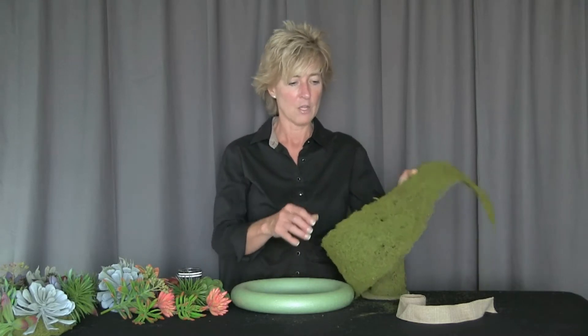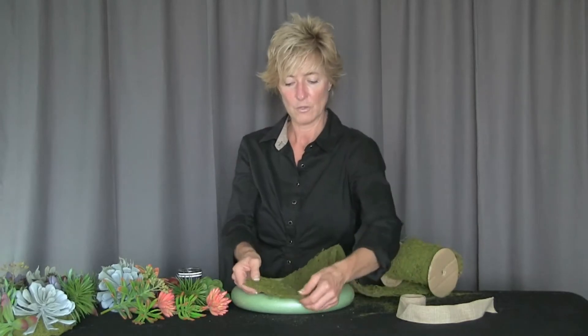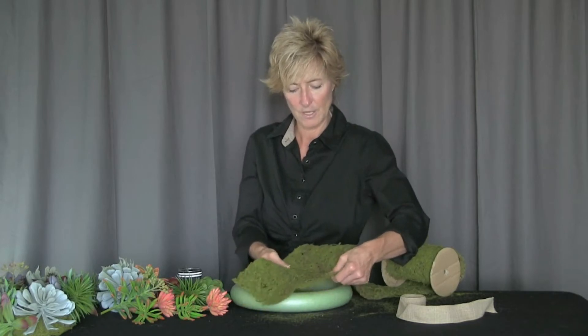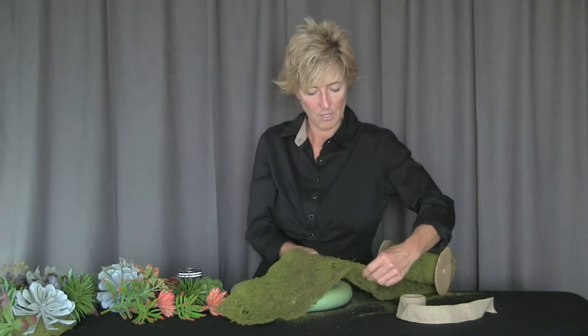To begin, we want to cover the wreath because we don't want to see that green through the succulents — that way we don't have to fill every little nook and cranny. We start with the moss roll, and before we use it we're going to pull it apart and separate it a little, because it makes it easier to make those insertions. It's a nice thick moss roll.